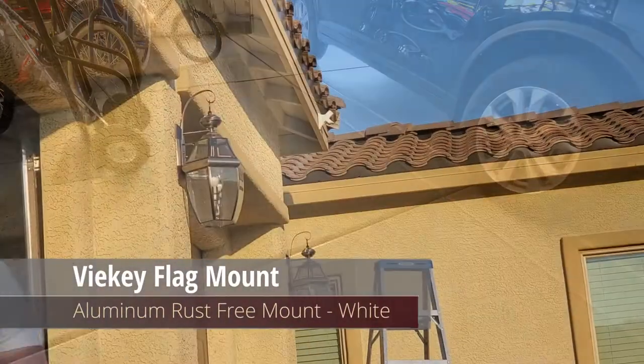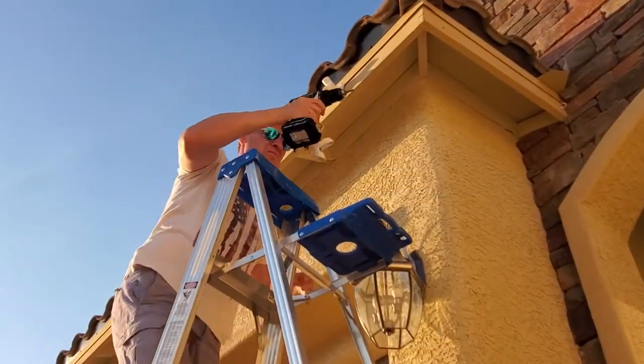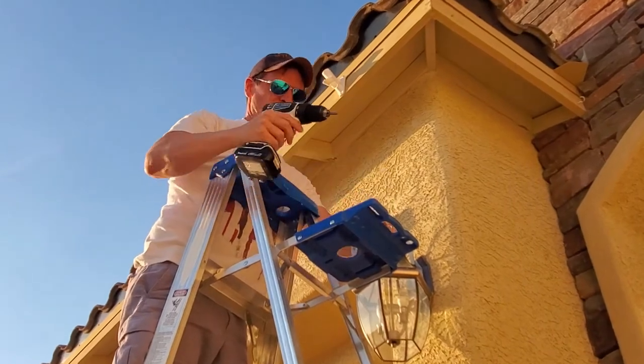This flagpole mount has three holes for installation; however, these holes are not the same as the ones on the plastic. We'll have to re-drill a couple of holes — no big deal.